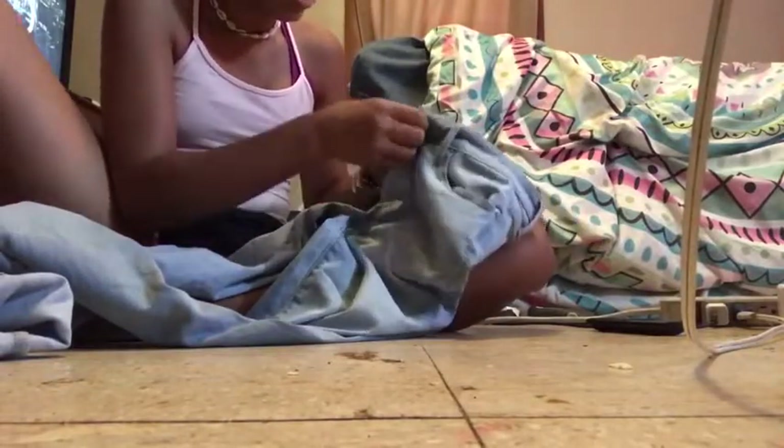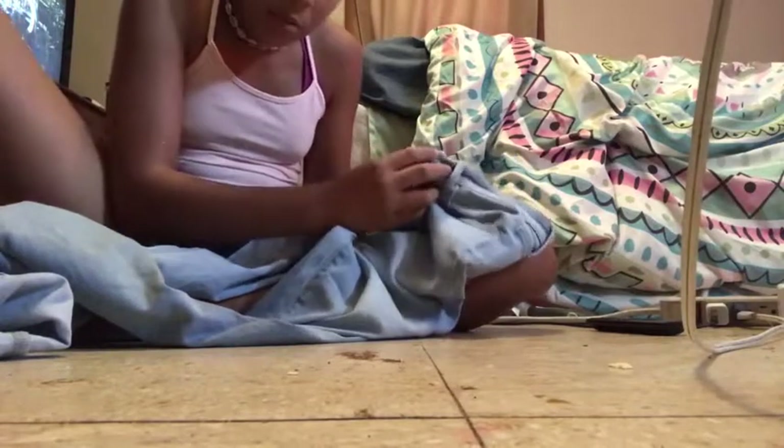Hey guys, I look like a mess. What's up, it's Jasmine Evans here with another video. Today's video is going to be about de-stressing these Calvin Klein jeans. Let's get into it. I've never done this before, so this is probably not a good idea. They're just some basic Calvin Klein jeans that I've never worn before.